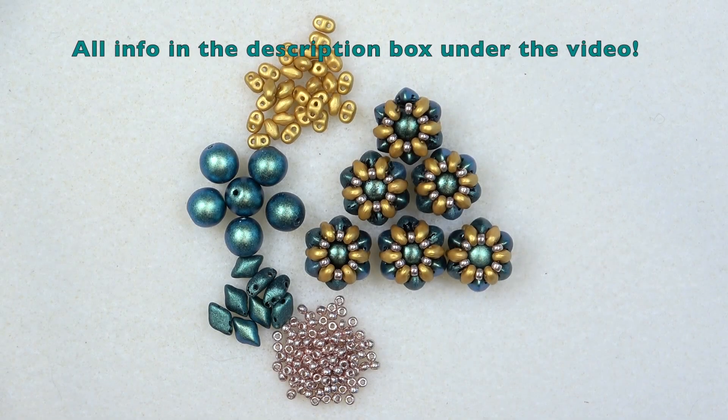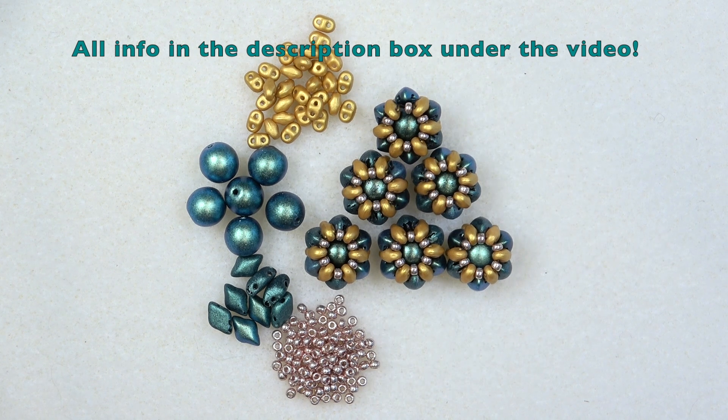Hello everyone, this is Stephanie. Welcome to another video. Today we're going to make the world's easiest beaded bead — so fast, so easy.